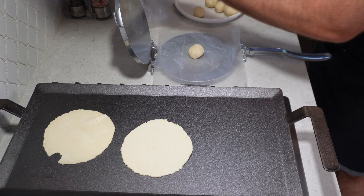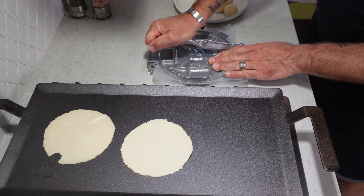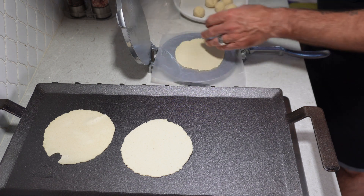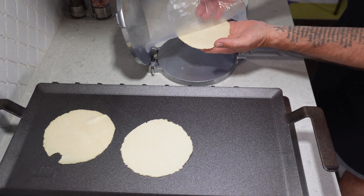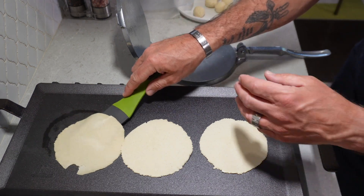Finally, we're ready to make our corn tortillas. I'm going to get my pan up to medium-high heat, take our tortilla balls, put them into the press, press them out, and then cook those tortillas about two to three minutes on each side. And we are going to be having tacos!